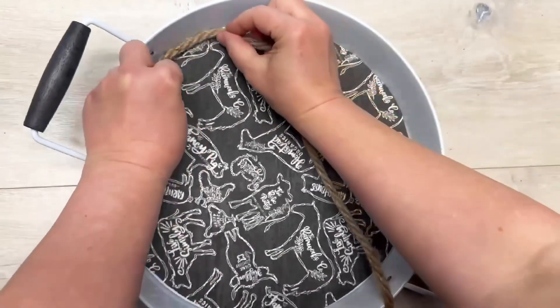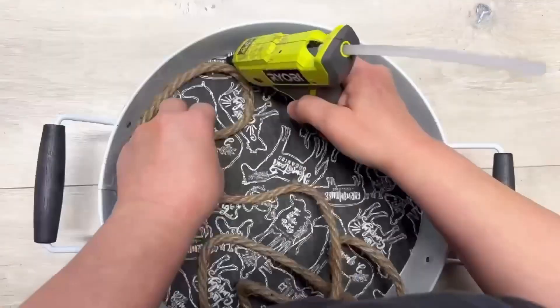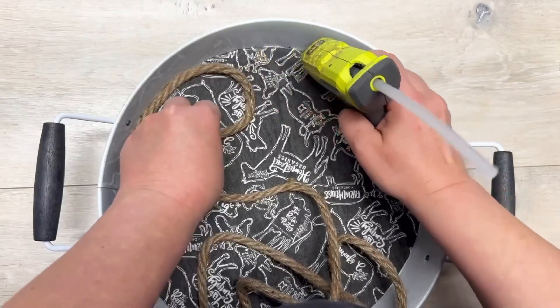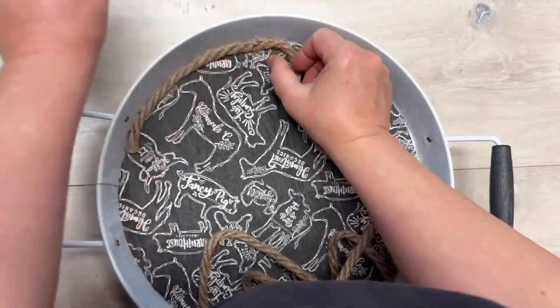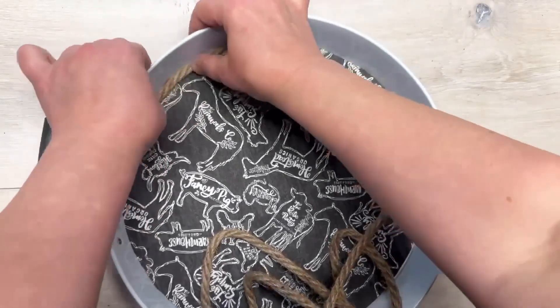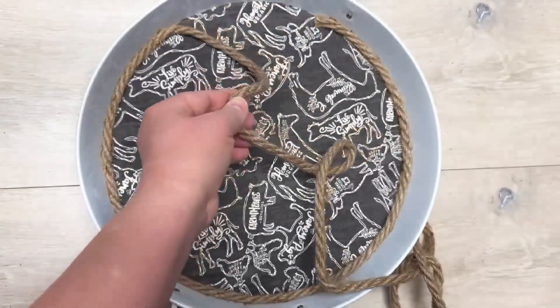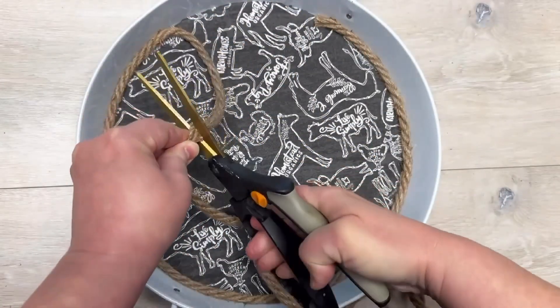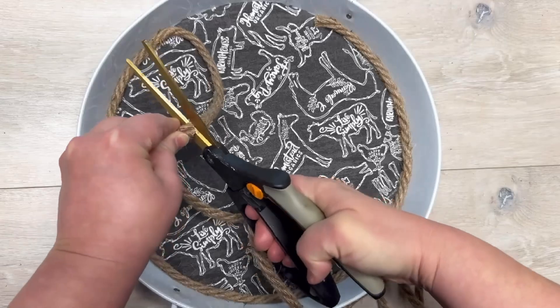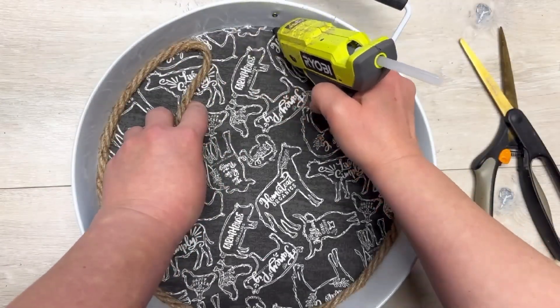I put some glue along the inside edge and glue the jute all the way around the inside. Friends, it's this easy — that's it! I got a 60-cent tray and probably paid maybe three dollars total for the whole thing, but now it fits my decor. I absolutely love this.